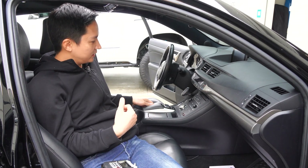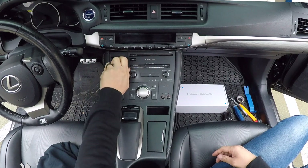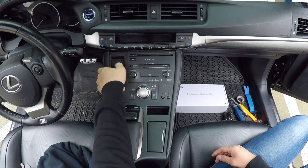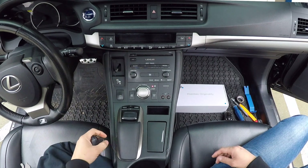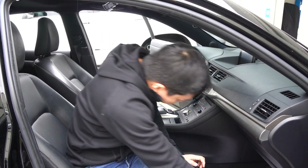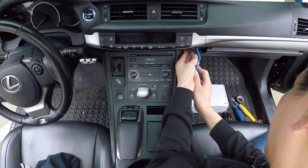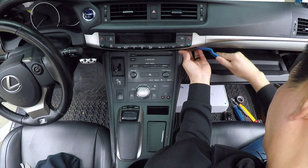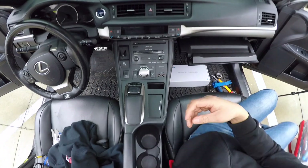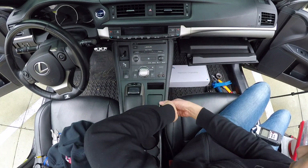Once you've disconnected the car's battery, go ahead and remove the shift knob — just turn it counterclockwise. Place it in a safe location where it won't get scratched. Next we're going to remove this panel here. Use a larger panel removal tool — make sure it's plastic so you don't damage your interior — and just pry it out from the side.